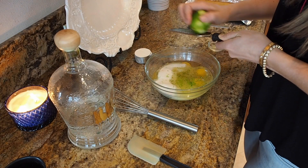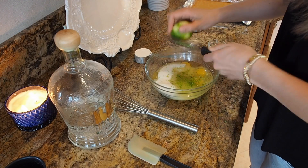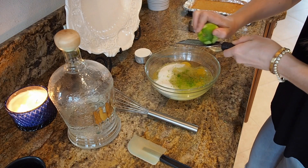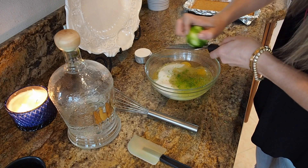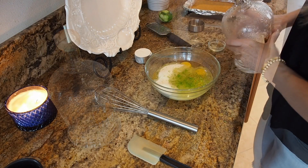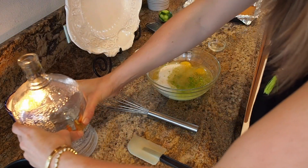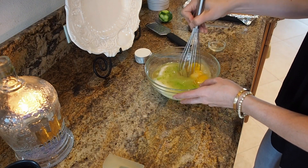I'm also gonna add some tequila — not too much, just enough to give it a little bit of that margarita flavor. If you don't want to use tequila you don't have to; you can just use maybe another teaspoon of orange juice. About a tablespoon of tequila, maybe a little bit more. Now we're gonna whisk this until smooth, breaking up those eggs.